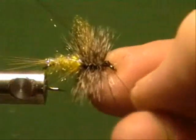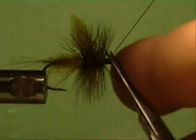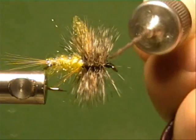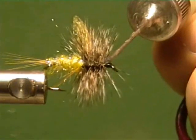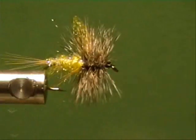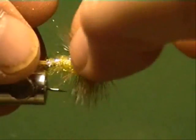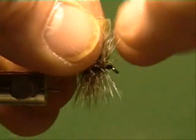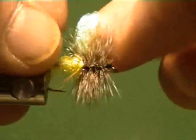Believe it or not, that's a pattern based on the Adams. If you ever saw a book by Fox and Marinara — I believe it is — 'In the Ring of the Rise.' There's another one out now for steelhead and salmon fishermen: 'What Trout See' or 'What Fish See.' That kind of disproves part of what Marinara and others did. The gentleman used a camera, getting in there snorkeling.